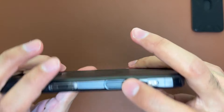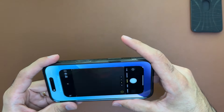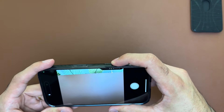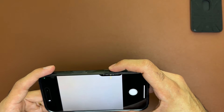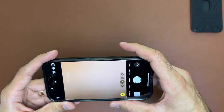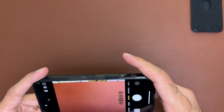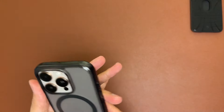Let's check out and test the camera control button. Press it once and it opens up the camera; a light press lets you zoom out and zoom in, and you can take a picture as well. It's quite a sensitive button so it works really well with the camera control — overall it does a really good job.